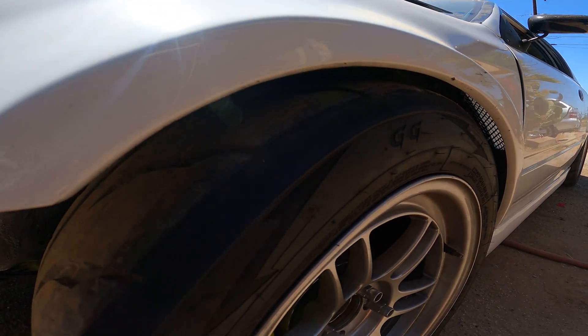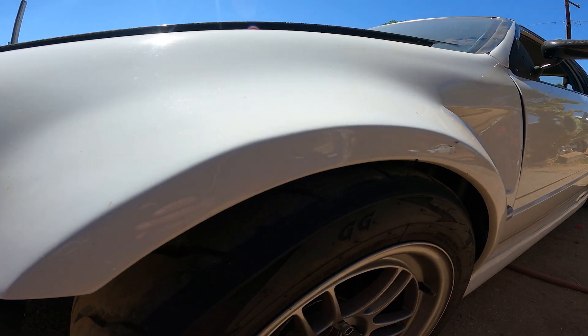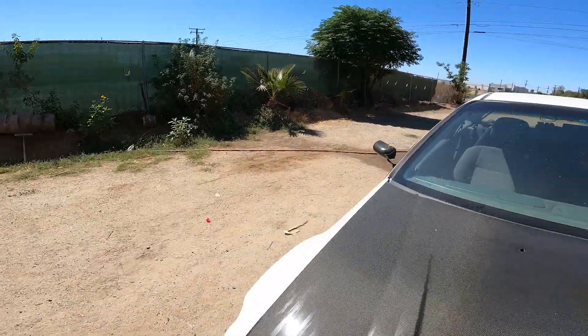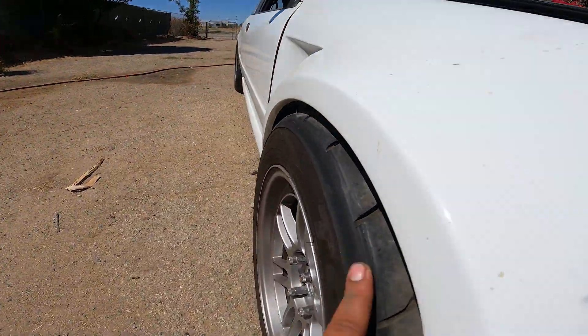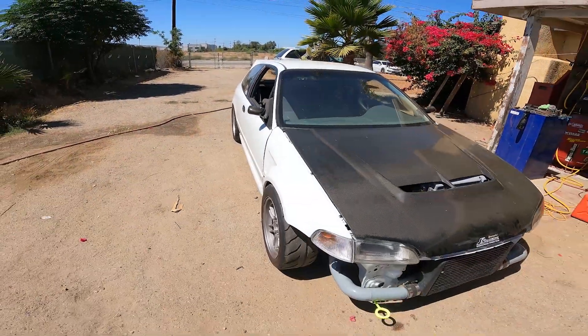I gotta remove the wheel, get in there, and trim away the fender. I gotta do it to both sides because this side is getting rubbed onto too. That's what happens when you got that dirt nasty low fitment.